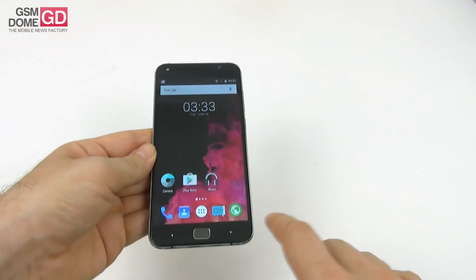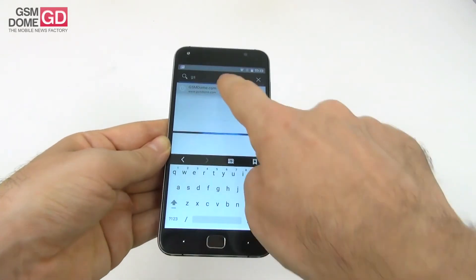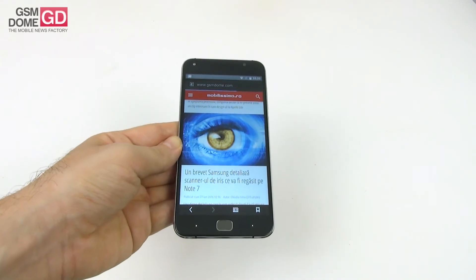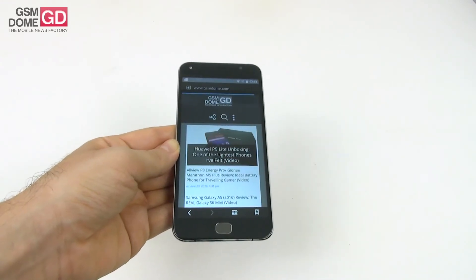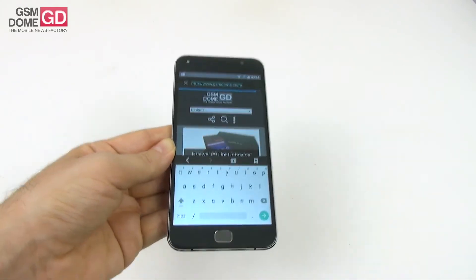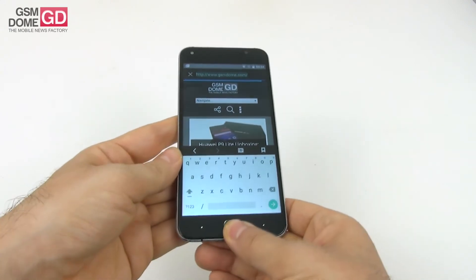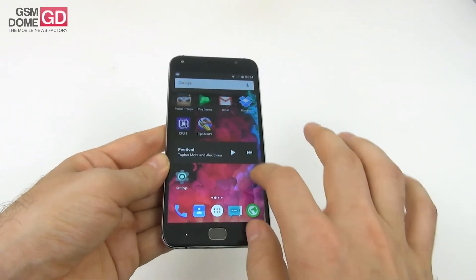Now time to test the browser — I'm going to access GSNmom.com. As you can see, not the fastest browser in the world, but pretty fluid scrolling and the virtual keyboard is quite comfy. The benchmarks associated with the browser are quite poor.